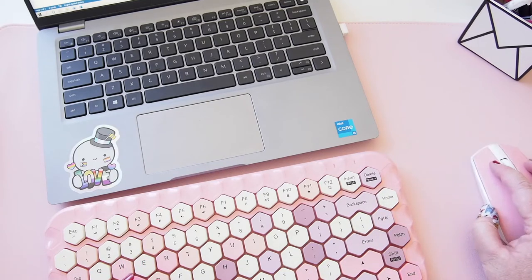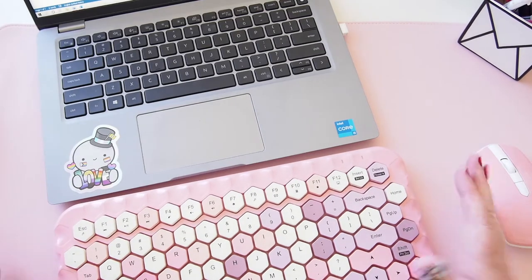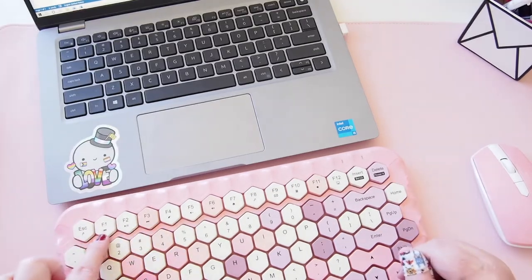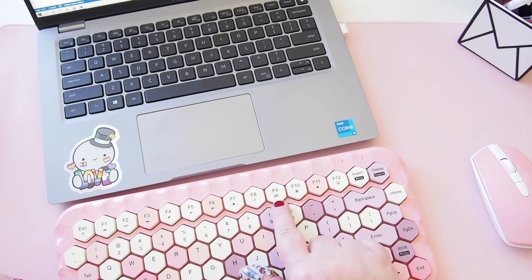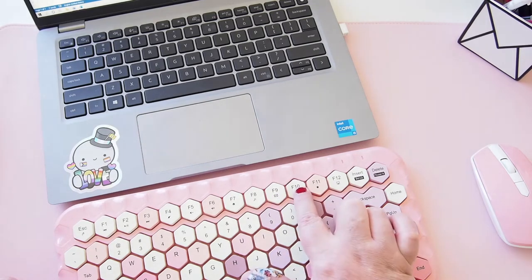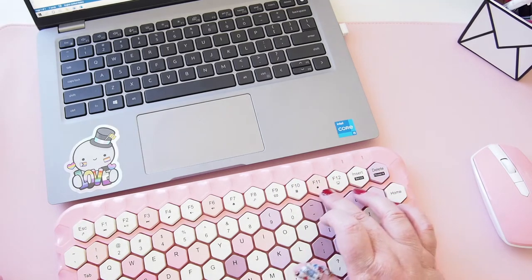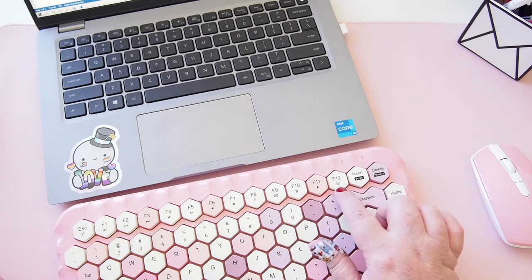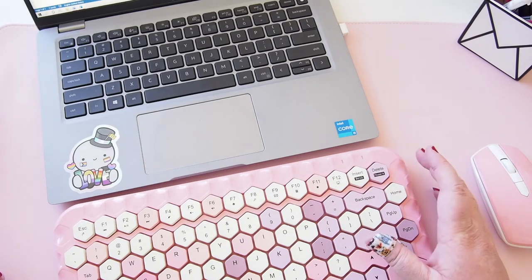It is a bit tricky getting used to the shift key being in a different position, but that's okay — I'll just have to get used to it. As you can see, we have all the media playback buttons here for music, volume controls, a home key, search, a mail button, and the calculator — pressing that brings up the numbers on screen.